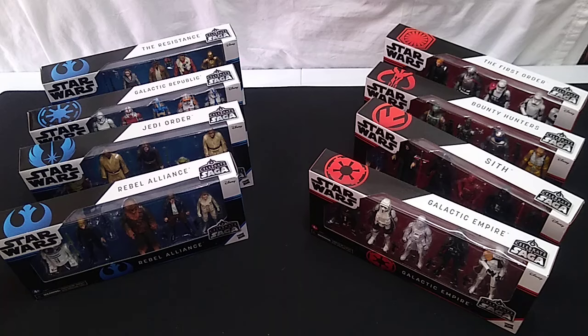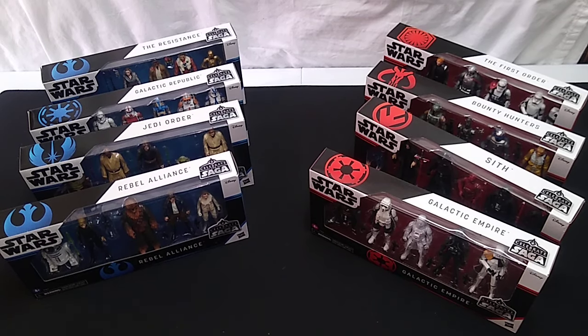Modern Star Wars action figures normally don't fall under my purview because they're just too damn expensive at this scale. The vintage collection figures, 1/18 scale, are almost as expensive as 1/12 scale Black Series figures, so it's just not a good value for money in my opinion, and the same is true with those retro collection figures. I have a very strict budget when it comes to collecting three and three quarter inch Star Wars figures, and up until now no modern figures have fallen within that budget. I obtained these at a shockingly low price — that's the only reason you see them on the table here.